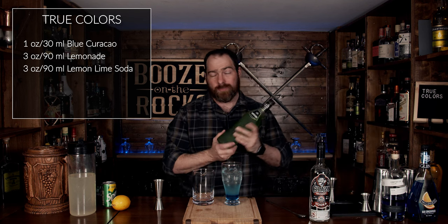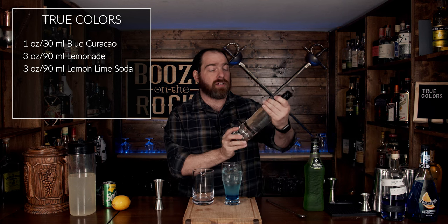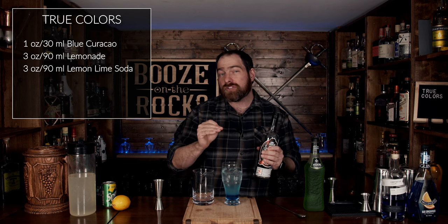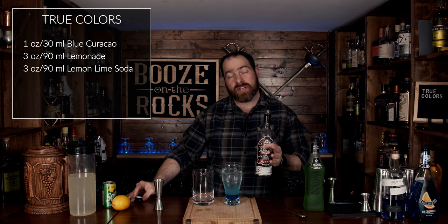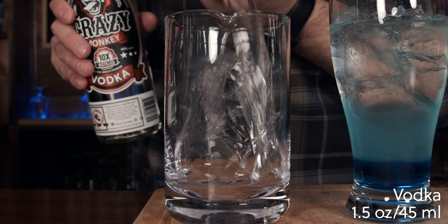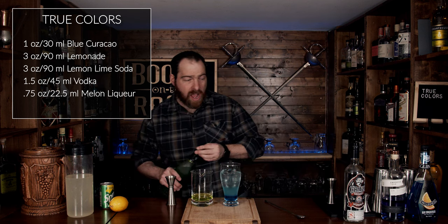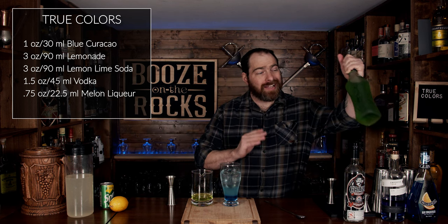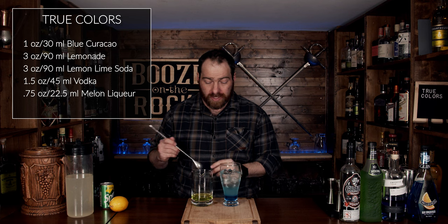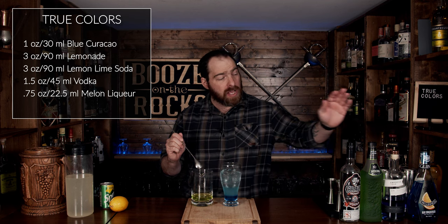My friend Dan made sure I got a bottle of Midori, which I cannot get where I live — Dan, thank you very much. I also picked up a bottle of Crazy Monkey vodka from a distillery down in Toronto, about 45 minutes from where I live, so always buy local where you can. We're going to mix an ounce and a half or 45 milliliters of the vodka, then add three quarters of an ounce or 22.5 milliliters of Midori — a Japanese melon liqueur well known for its nuclear green color. We'll give it a stir just to agitate it and thin out the density of the liqueur.